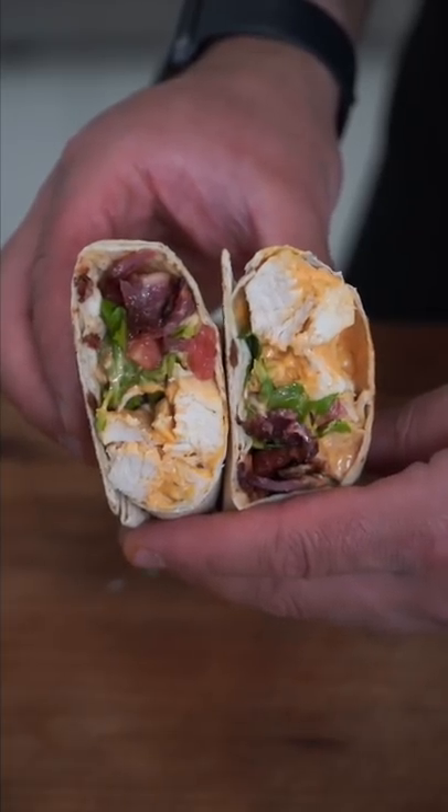This thing's only about 150 calories. And as always, na bismillah. The macros are great, but the flavor's better. Let me know what else you want me to make.